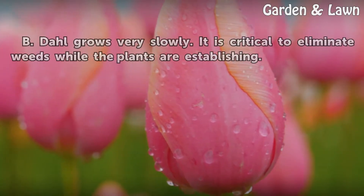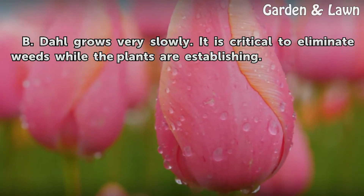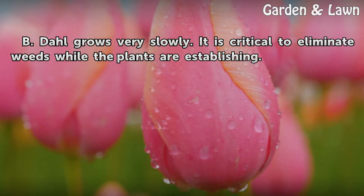Tips and Warnings: Beedal grows very slowly. It is critical to eliminate weeds while the plants are establishing.